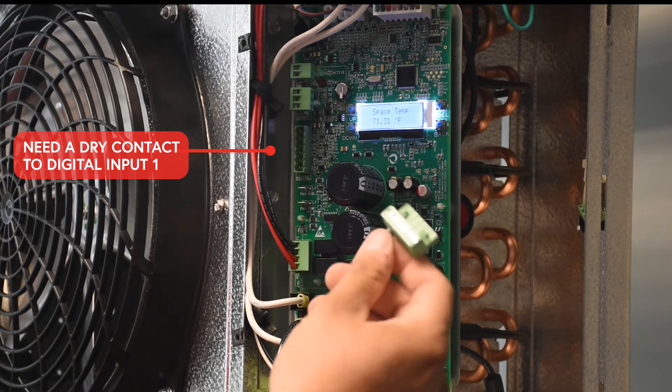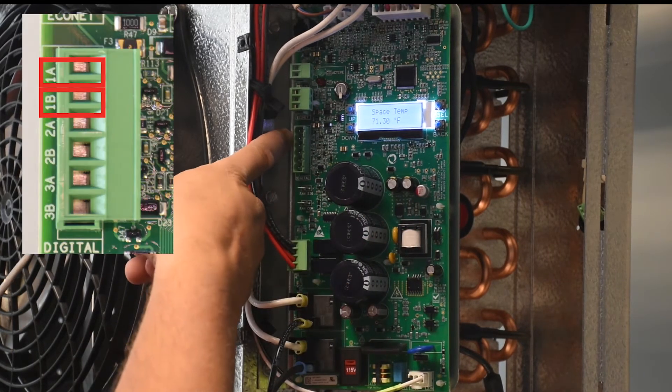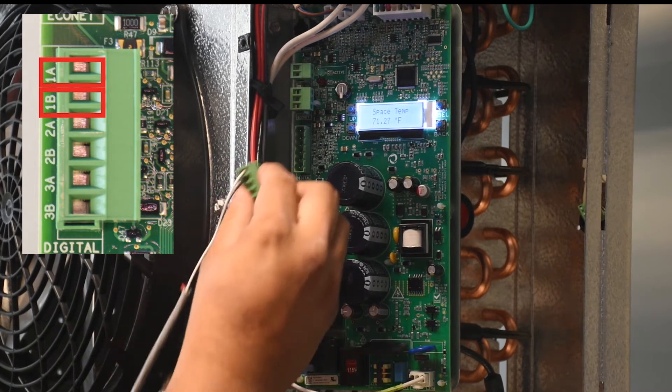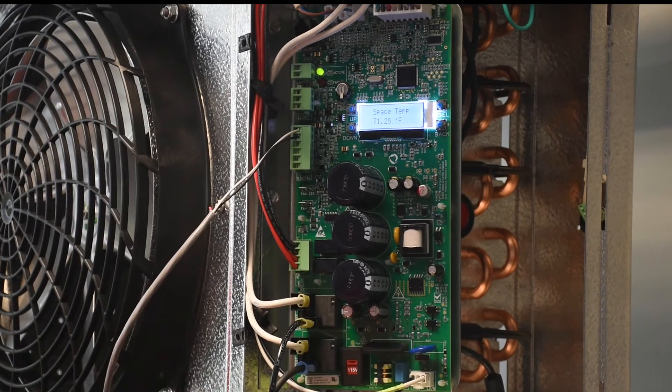I already have a couple of wires on the connector. Basically you have terminals 1A and 1B on the controller, and that's where our door switch goes. Dry contact — that's as far as wiring. The other side would be at the actual switch itself at the door.